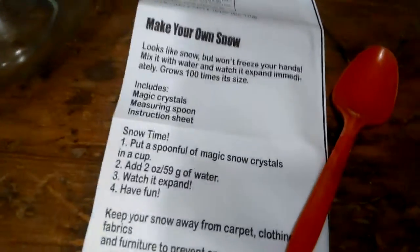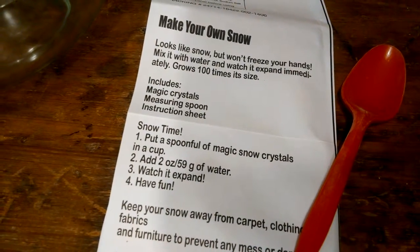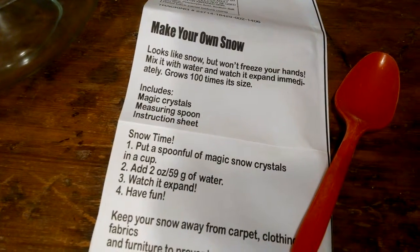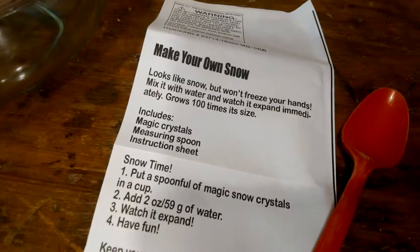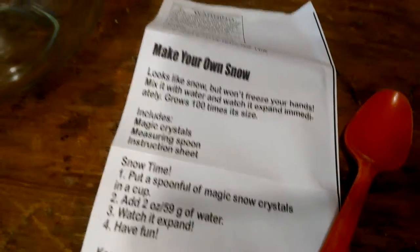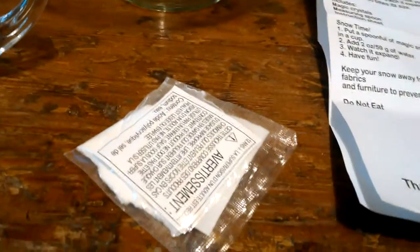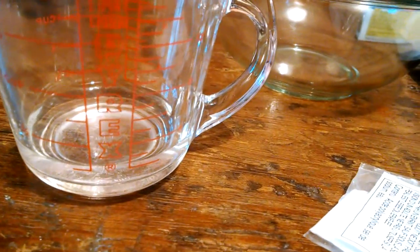We have the ingredients here and the instructions to make your own snow. It says put a spoonful of magic snow into a cup, add two ounces of water, which we have on the table, and then we need to watch it expand. It came with the instructions, it came with the spoon, and here is the magic snow, and then we have two ounces of water here.